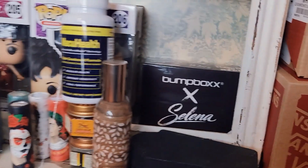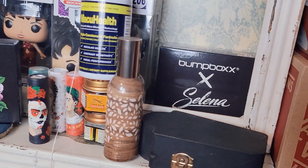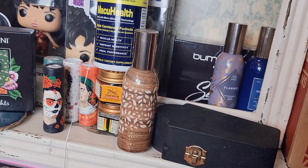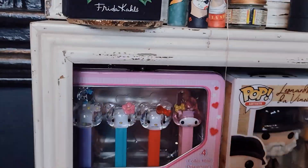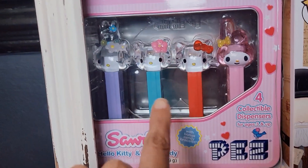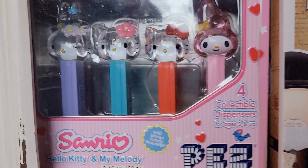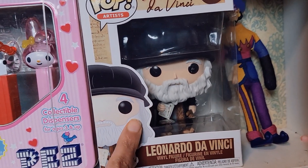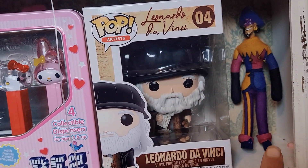This is the Selena Bump Box — it's a little mini boom box that you can hang on your neck. Now that's going to bother me, I have to find it. Going down, I have these Sanrio Hello Kitty Pez little toys over here, still in their box — Hello Kitty and Melody. And then this is another Funko Pop, Leonardo da Vinci — this was gifted to me by my husband. And then this is from the Hunchback of Notre Dame — it's like an old doll from them.